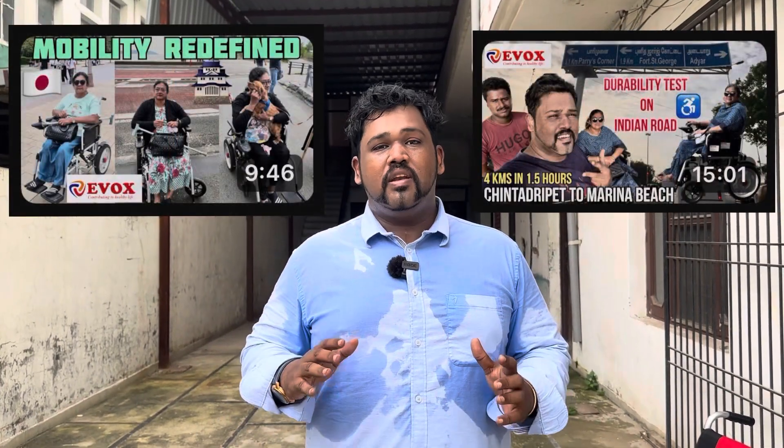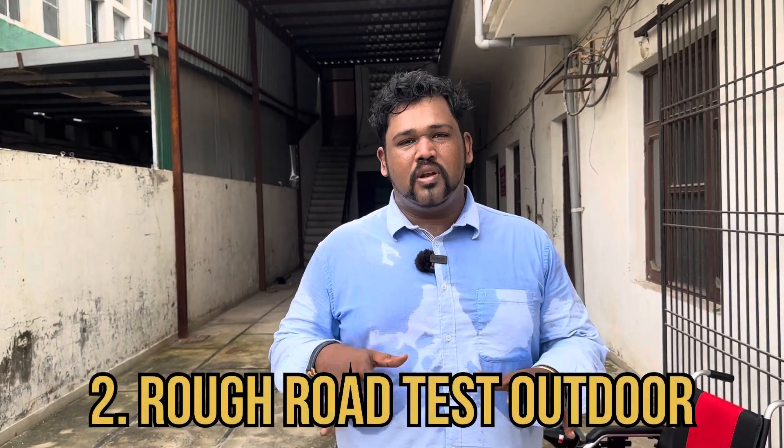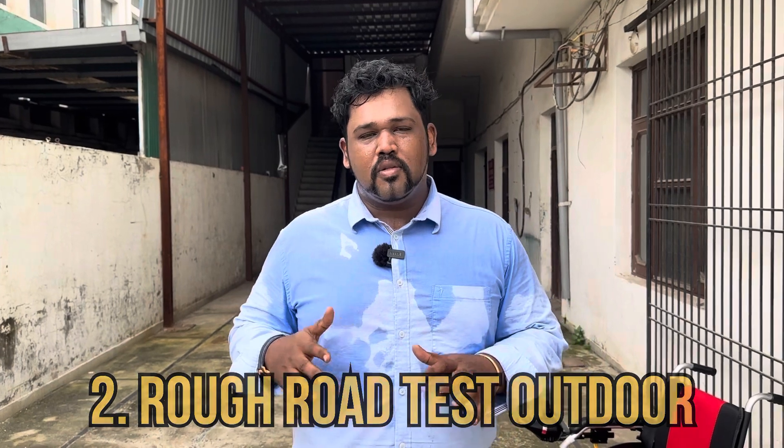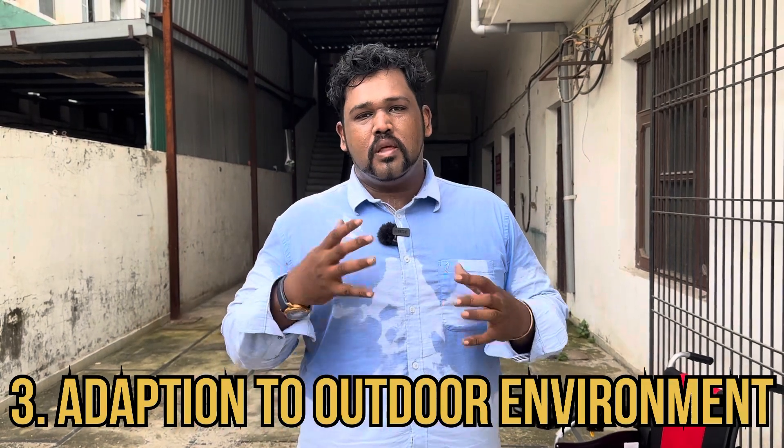Today model 102ME is not available here — that's the one my mom uses daily — so we will ignore it as I have done many videos about it. In this video we will cover three segments: first, explaining the features of each wheelchair; second, a rough road test on irregular roads to check durability; and third, an outdoor park test to check speed and how the wheelchair adapts to the environment.